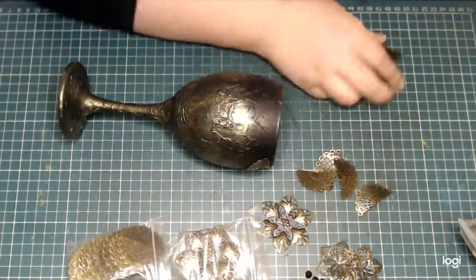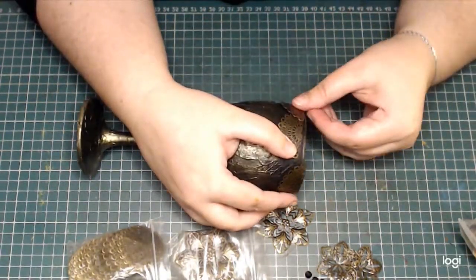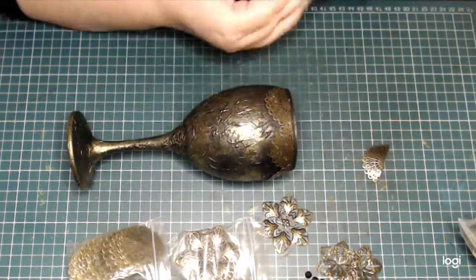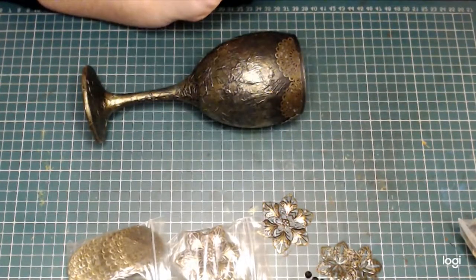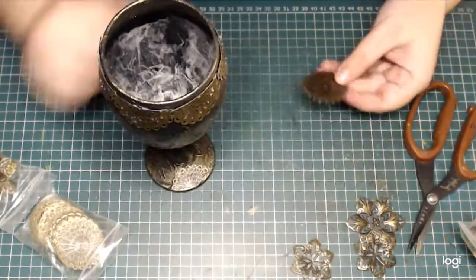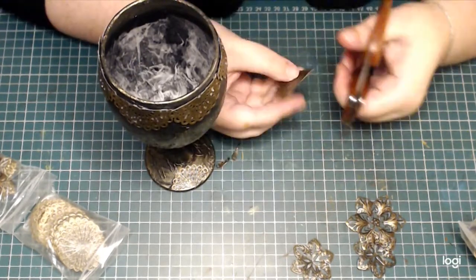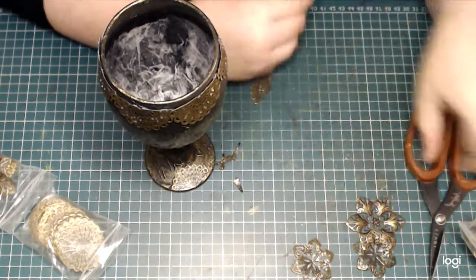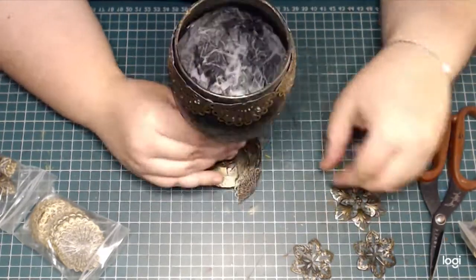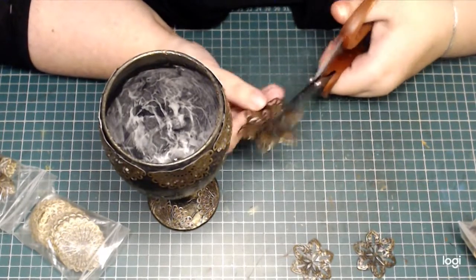Then I'm attaching these metal pieces with some hot glue. It's a little bit tricky and yes, I did burn my fingers a few times because of course, metal conducts heat. Now, of course, I want to decorate the foot of the goblet as well, so I'm using the same rosettes. But this time, instead of just cutting them in half, I'm cutting off some slices and making them into sort of fan shapes that complement the edge of the foot.